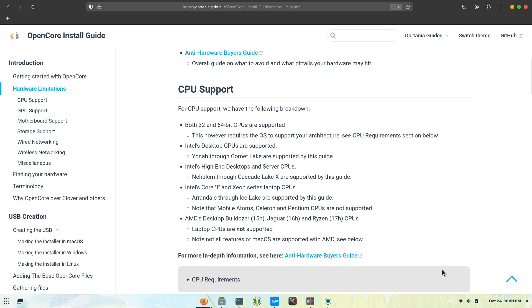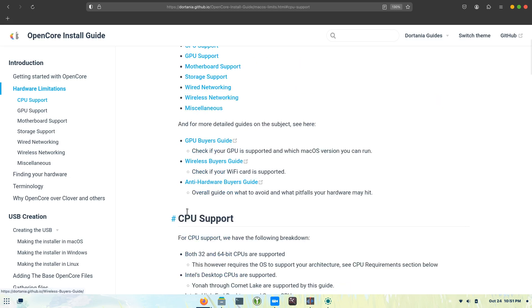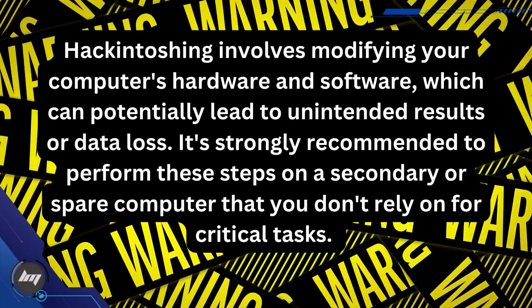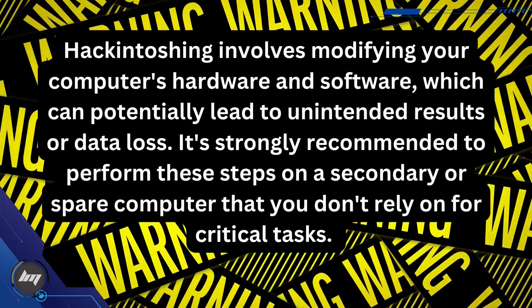By having a basic foundation of Dortania's guide, you'll be better equipped to navigate the complexities of Hackintoshing and create a successful and stable setup. Hackintoshing involves modifying your computer's hardware and software, which can potentially lead to unintended results or data loss.